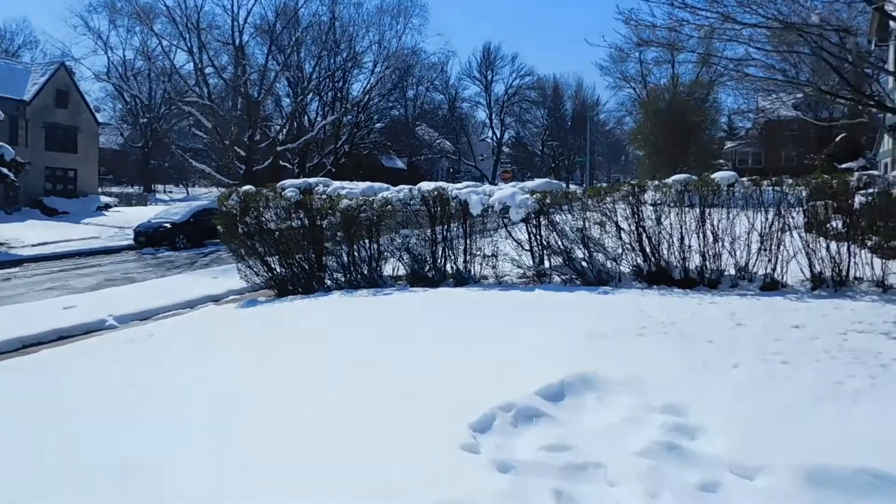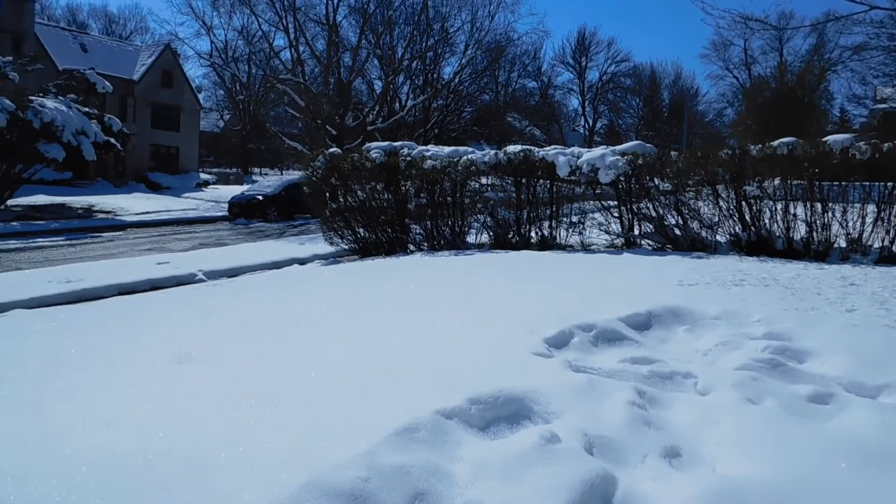Yeah, look at that. Whole bunch of freaking snow. I don't like this. I don't like this stuff. Makes me mad.